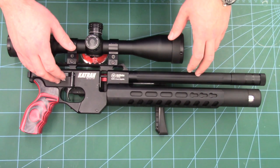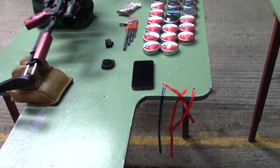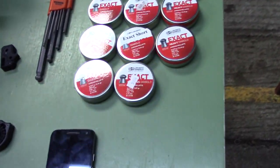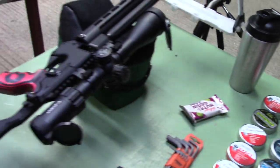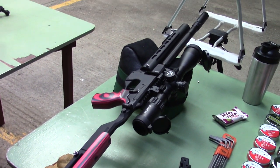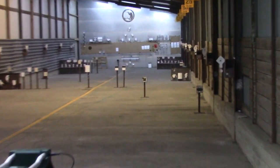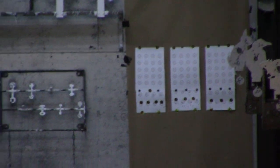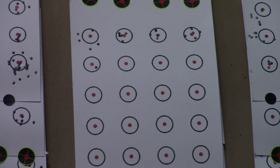I'll show you the setup down the range and we'll also show you some shooting footage. We've got the rifle on the sandbags, next to it we've got a wide selection of pellets — every single one of those tins was put through the rifle. We made a short list of the best ones, then the best ones were put head to head with one pellet coming out on top. We've got the chrono there, and then all the way down the range at 50 yards are our targets. Once we'd tested all the pellets and found our best one — in our case it was JSP Express — it was time to move on to the shooting.